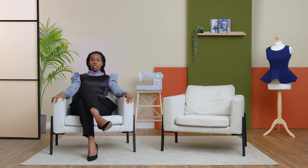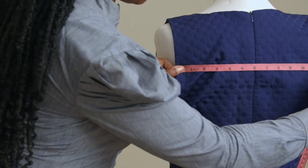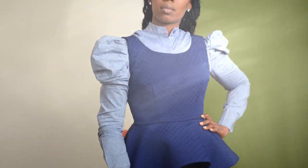In this Domestika course, I will teach you how to make your own clothing using this fun and sustainable method. For the final project, you'll create a flared peplum top that will look great on any body type.